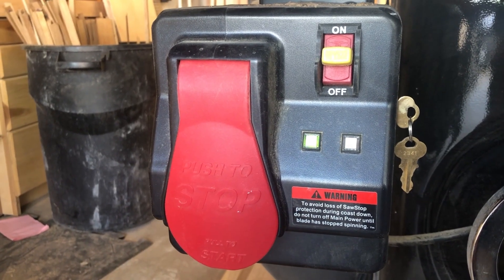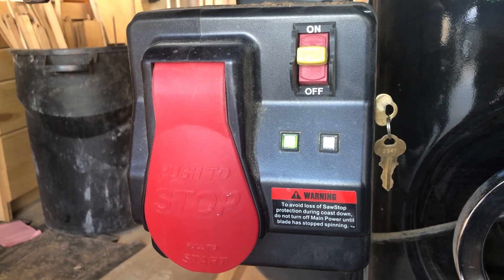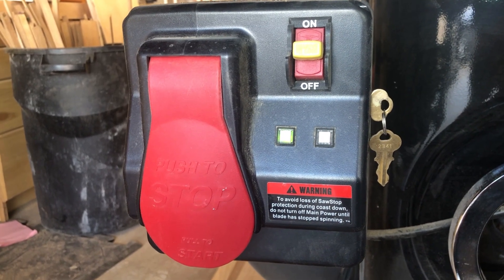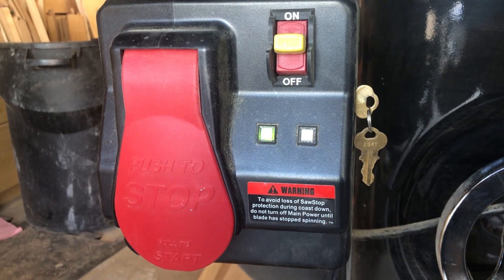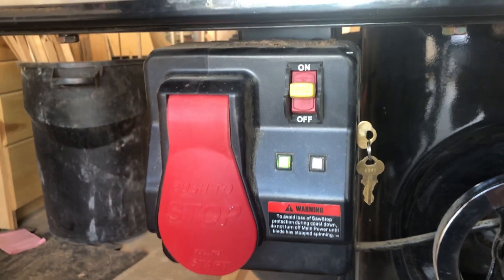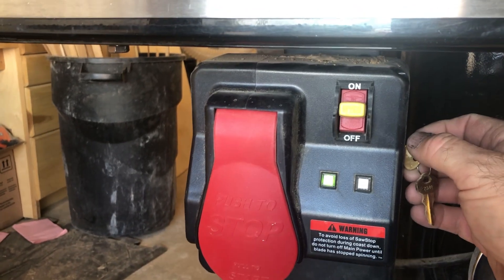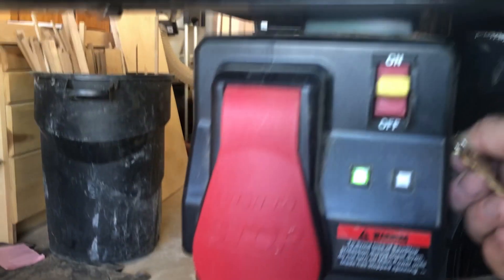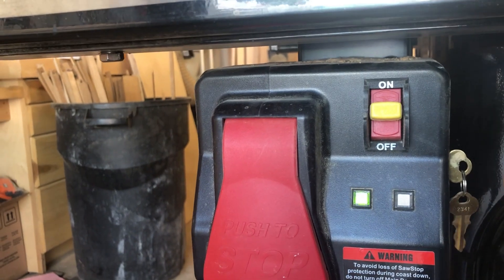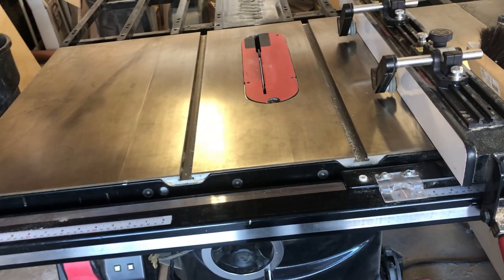I'm going to cut this polycarbonate on my SawStop table saw and I'm not sure how the brake cartridge safety feature will react to cutting through plastic. I think it'll do fine but I don't want to take any chances, so I'm going to pull the saw out of its safety mode and bypass it. To do so, you hold this down until you see it blink, then start it, and it blinks again and you can let go. Now the saw is running and it's not in safety mode.